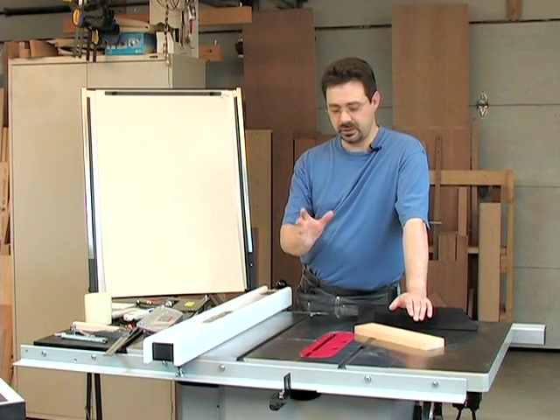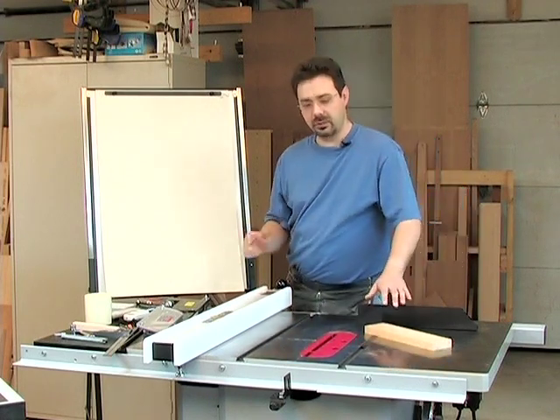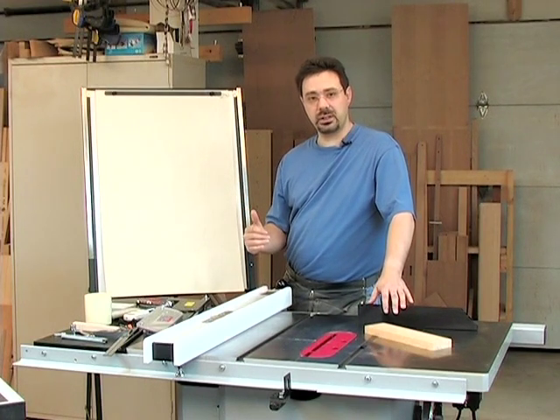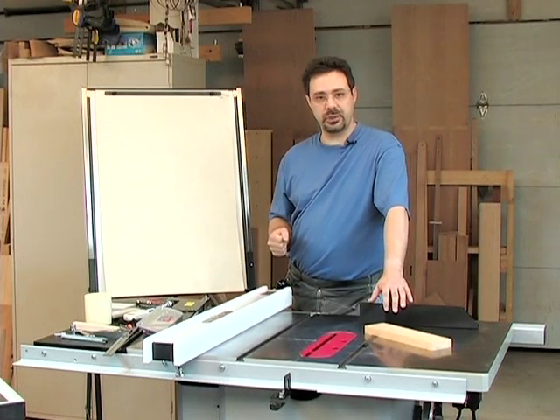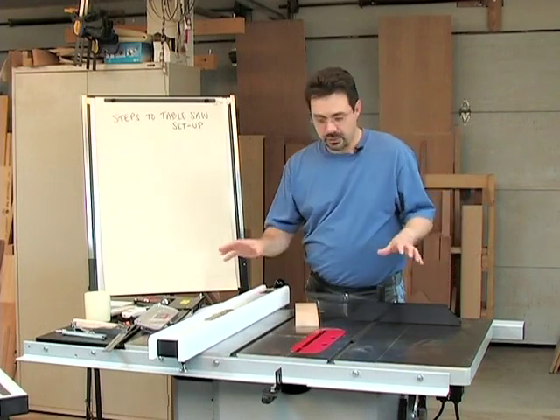That's why I was able to borrow another saw just to teach you these techniques. I want to start by going through a list of the various steps in tuning up a saw like this, and then I'll get into how to actually accomplish them. The first thing you'll see is that every table saw has a few different parts.